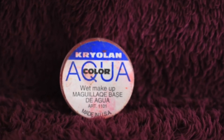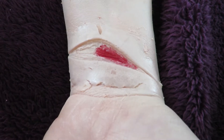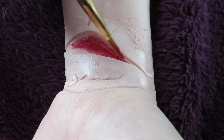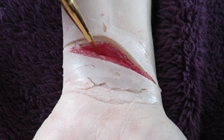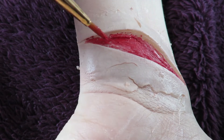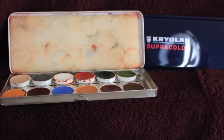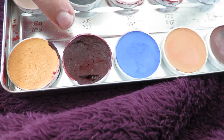To start off the blood, I used the Kryolan Aqua colour in 080, applied using a wet paint brush. On top of that I applied colour 082 from the Kryolan Supracolour palette B.